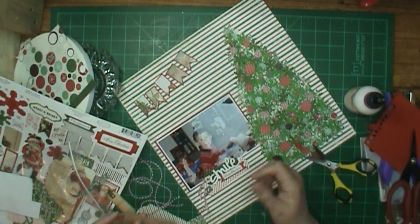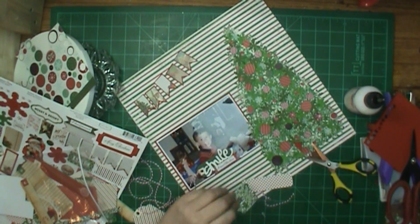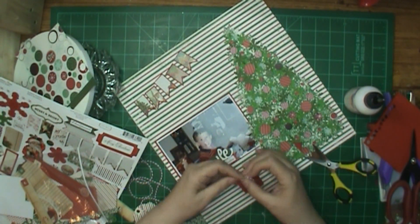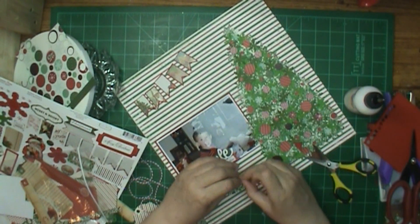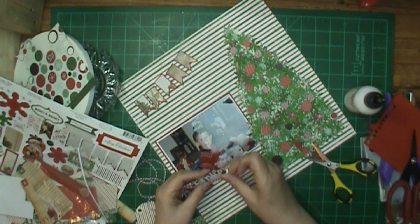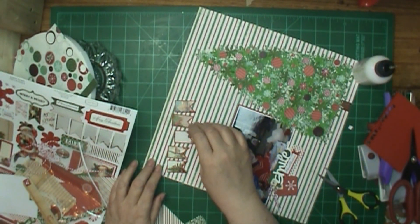That smile down there is going to be part of my title. I wasn't sure when I started the layout what my title was going to be — I would have put my stripes vertical, because I prefer them vertical. It kind of reminds me of wallpaper if it's vertical. But I thought, well, I might have a long title. I'm going to end up using that smile in my title. When I put that down there though, I wasn't planning on that — I just wanted the smile on there. Because if you look at his face, it looks like somebody told him to smile and he wasn't smiling right.